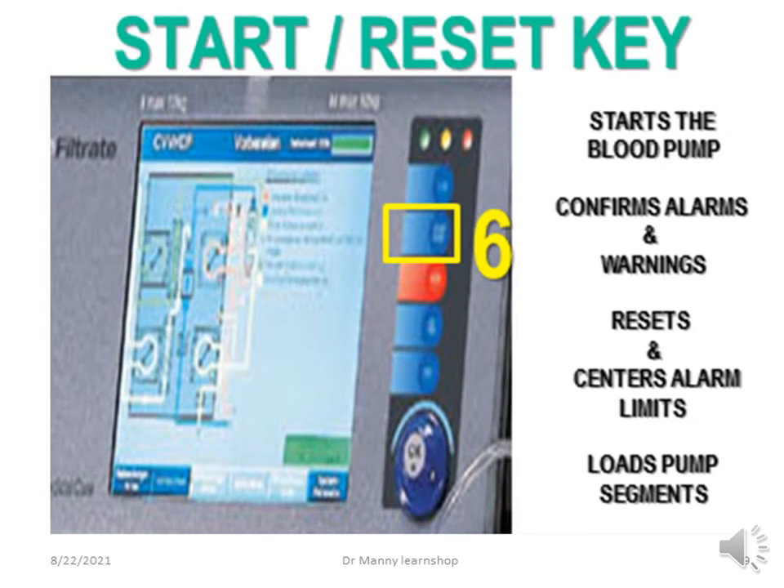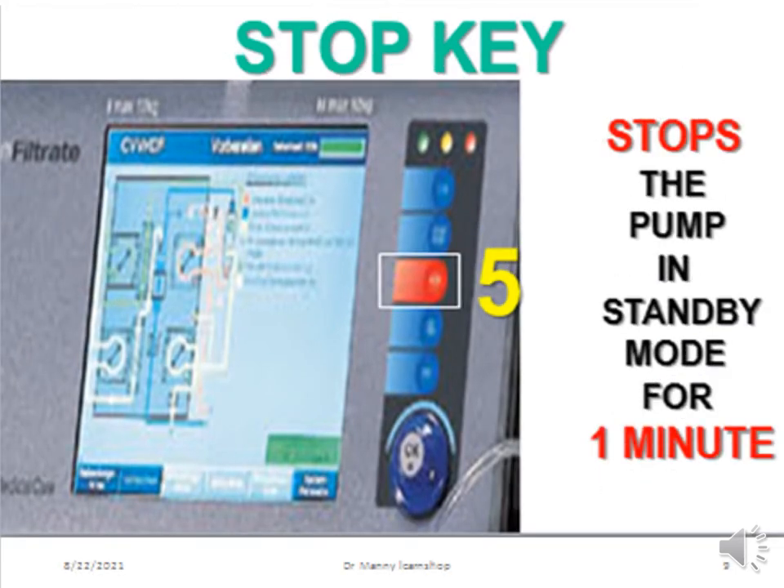The start or reset key starts the blood pump, confirms alarms and warnings, resets and centers any alarm limits, and loads the pump segments. The stop key stops the pump and puts it into standby mode for one minute. After that it will alert again.